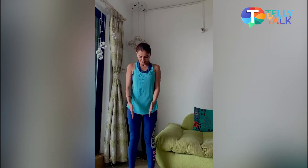Here we go — keep your distance and you breathe.